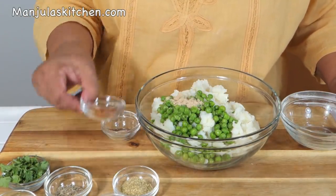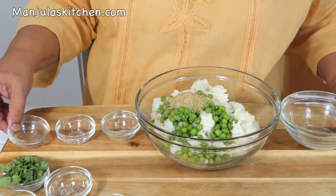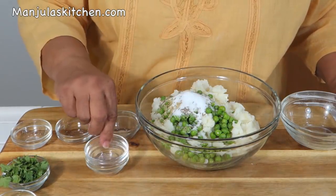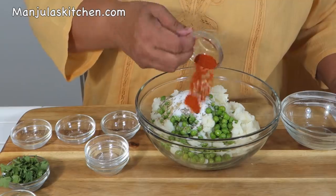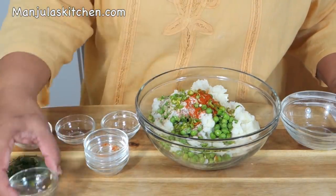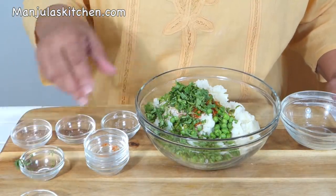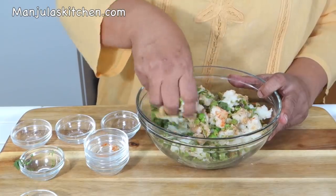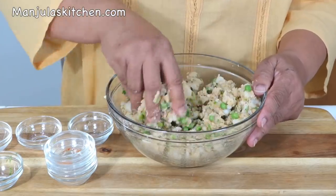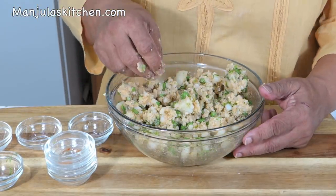Now we add the spices: mango powder, garam masala, coriander powder, cumin seeds, salt, red pepper, green chilies, and cilantro. Mix it all well. The filling is ready — everything is mixed really well and it has a nice smell of garam masala.